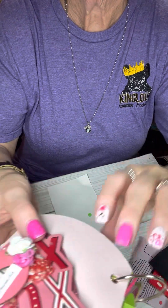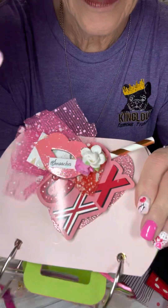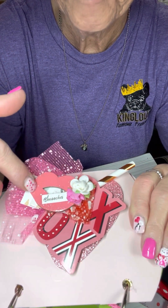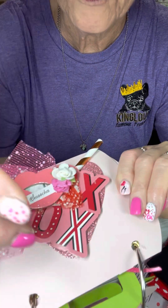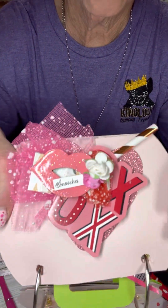And then here's another embellishment. She has some of the tulle — I call it the snow tulle — and then she has XOXO and some lips, a beautiful flower, and she's used a straw. I think she has put all of this on a glitter heart. Beautiful embellishment.